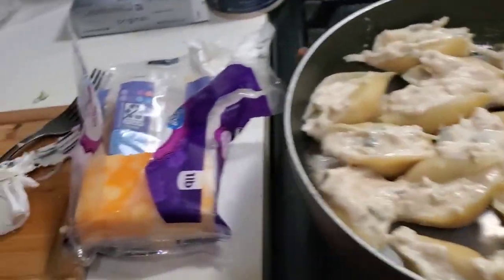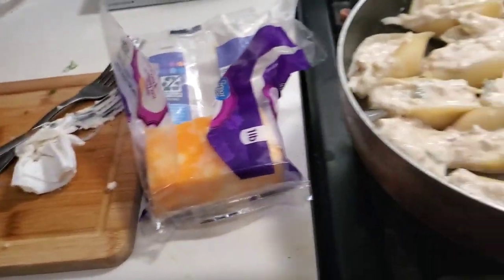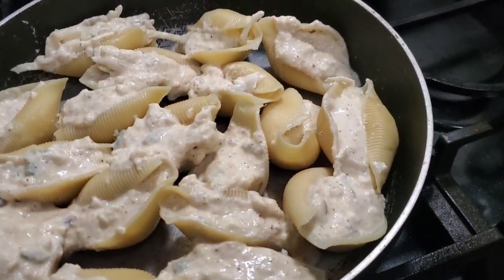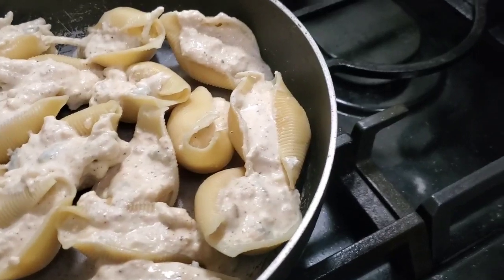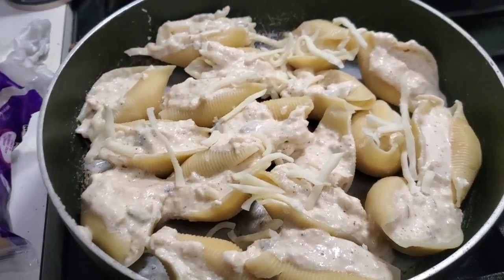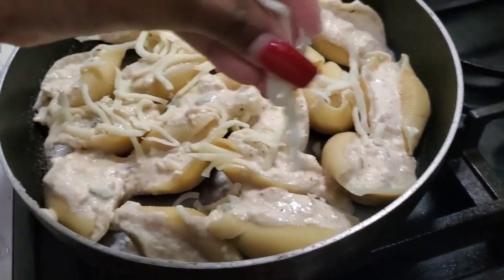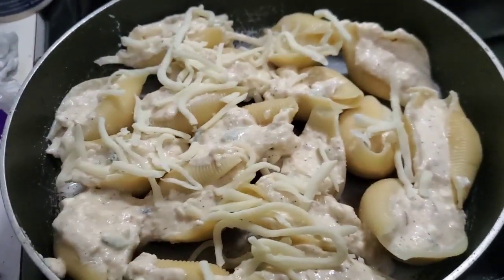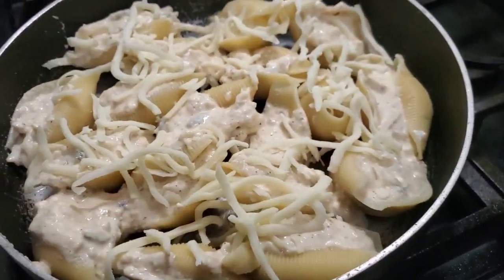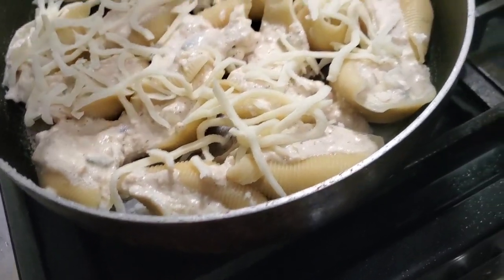Shells are stuffed! I'm about to go ahead and shred up some cheese and pour some mozzarella on top too, and then I'm about to sauté up some shrimp. Baby J, what do you think — is this gonna be a good meal?